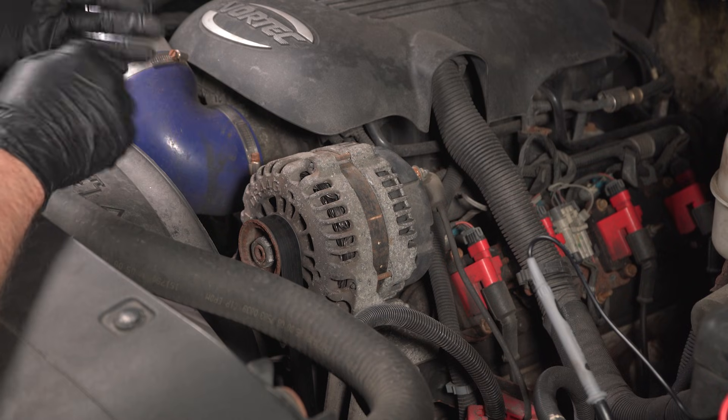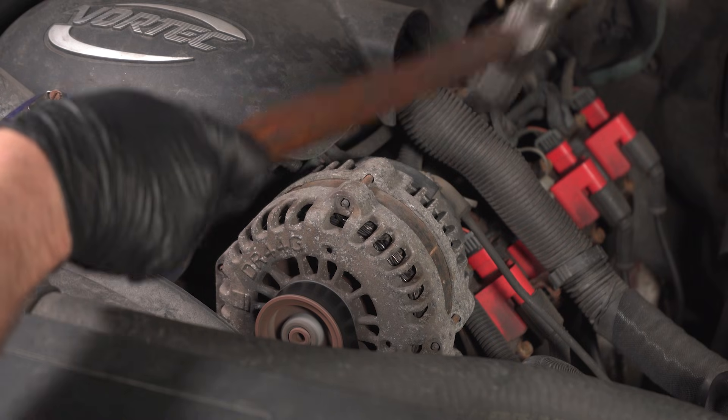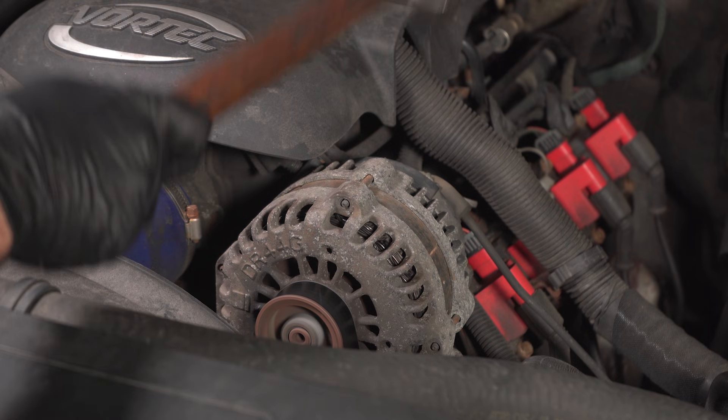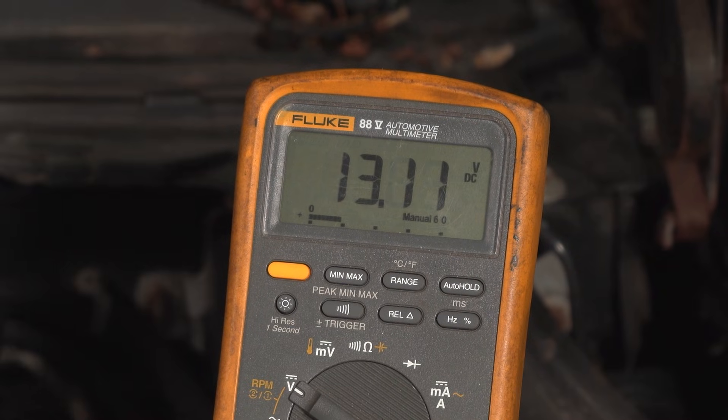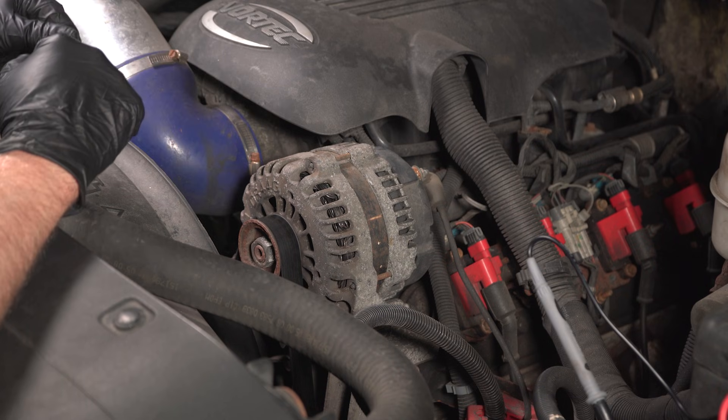Another way people try to test the alternator is by hitting it with a hammer — sometimes that brings it back to life up to 13.5 volts. But that is only a temporary fix; it's kind of like hitting your starter when your starter won't work. It'll work for now, but eventually it's gonna stop again.